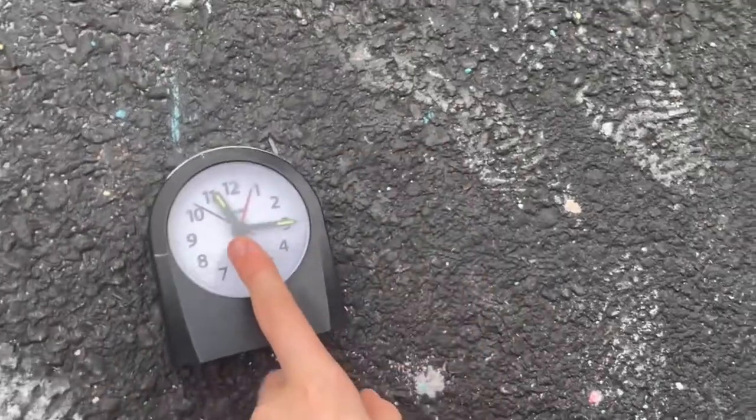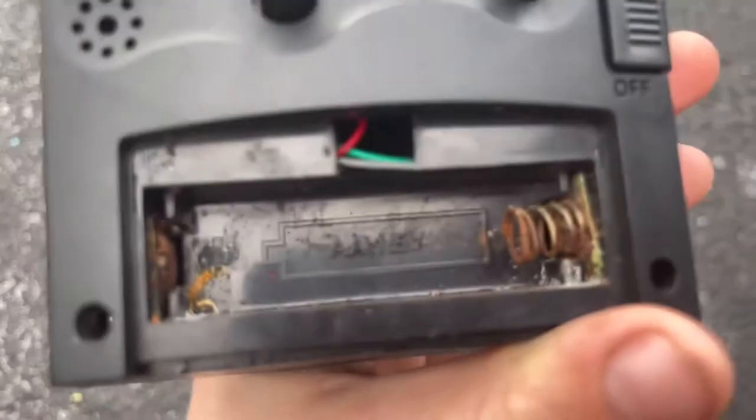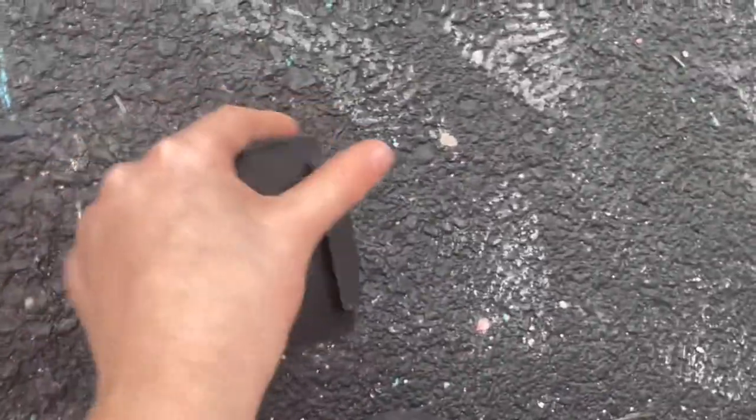I actually have a blue clock which I like a lot more and it works. This one doesn't, because it takes a double-A battery but it doesn't fit for some reason. A triple-A battery is too small, and obviously D size isn't going to fit either. So there's nothing for it — I don't need this one.